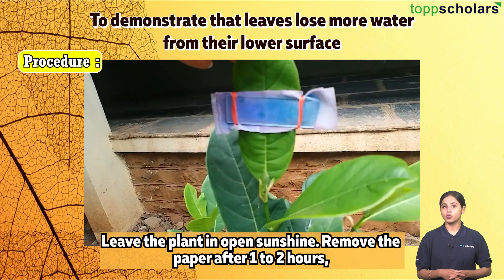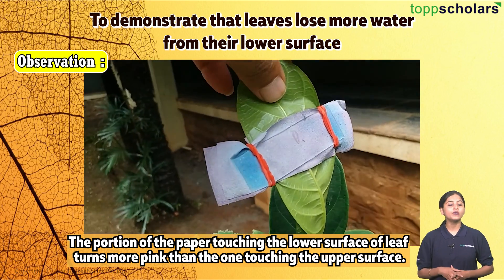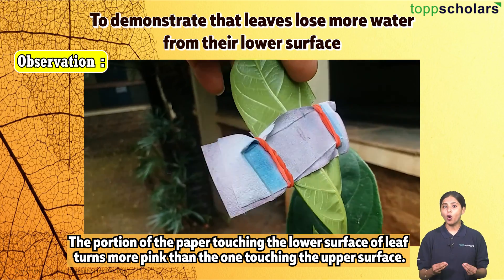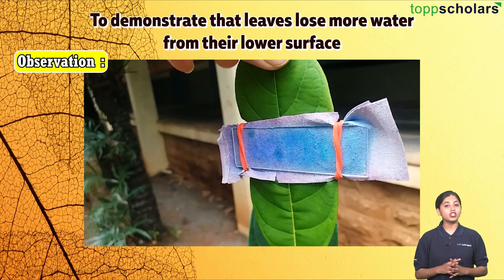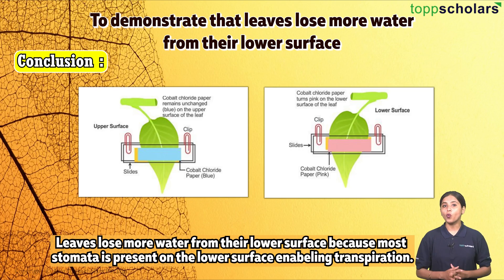Compare and note your observations. Observation: The portion of the paper touching the lower surface of the leaf turns more pink than the one touching the upper surface. Conclusion: Leaves lose more water from their lower surface because most stomata are present on the lower surface, enabling transpiration. That's all for today — happy learning!